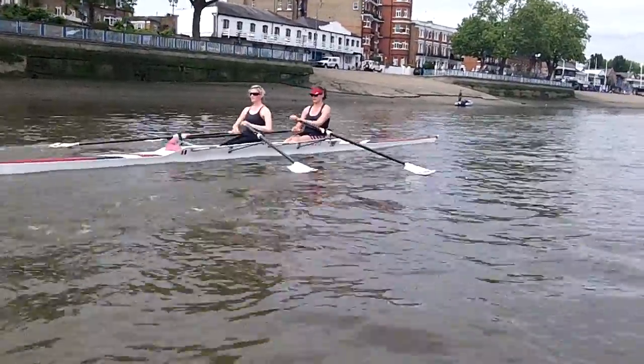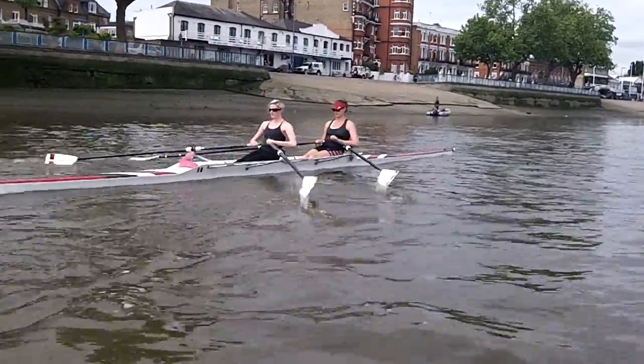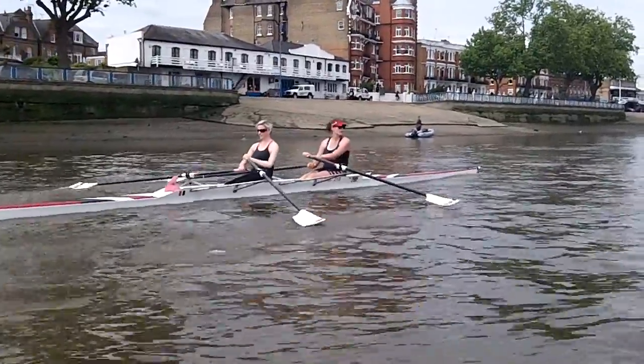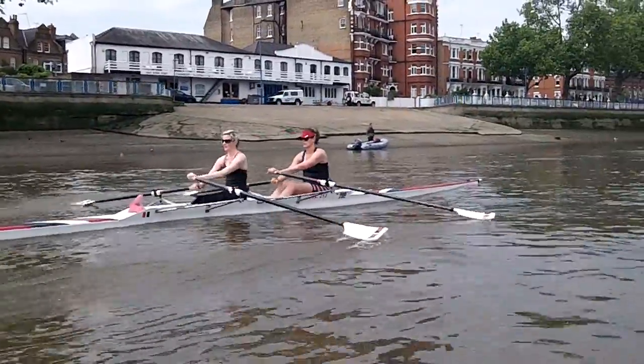Now relax your grip. Get the blade out of your palms, okay? You want to hold it with your fingers. Make sure your thumb is over the end of the oar. So get your thumb over the end, but relax your grip a bit. If you have a looser grip, the blade can lock in the water better.